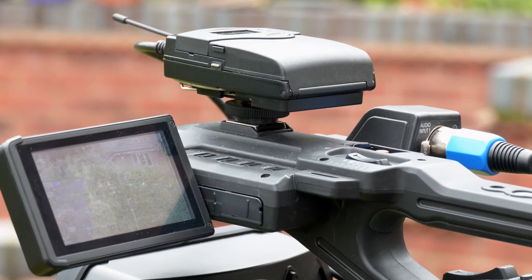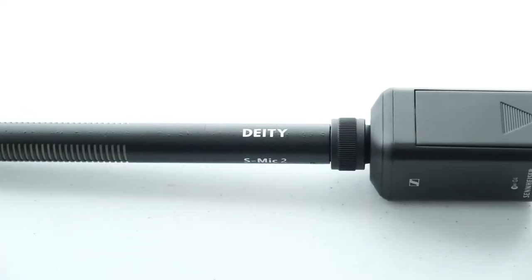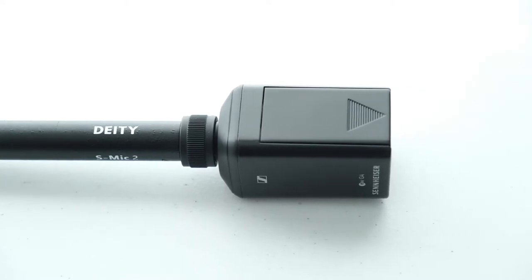When you're shooting outdoors or in a busy indoor space like a trade show, using wireless equipment such as the Sennheiser G4 system is the way to go, as cables become difficult for a solo shooter to manage in a more dynamic situation. Wireless lav mics are a common sight but shotgun mics can also be used with an XLR transmitter, though this usually requires a battery powered mic.